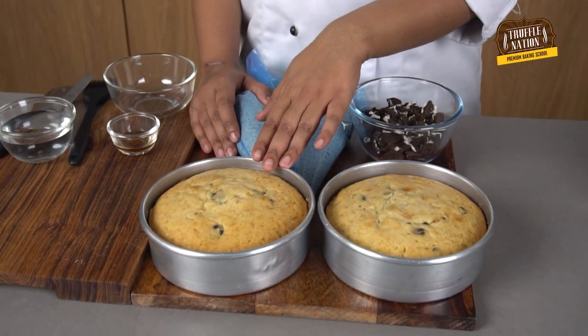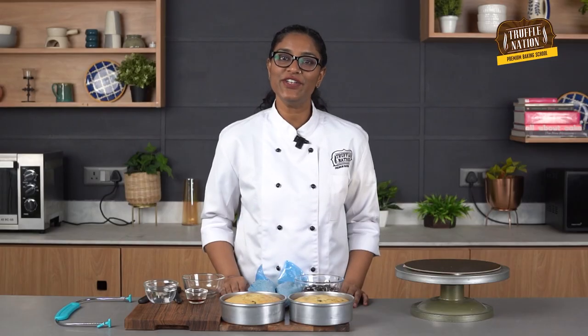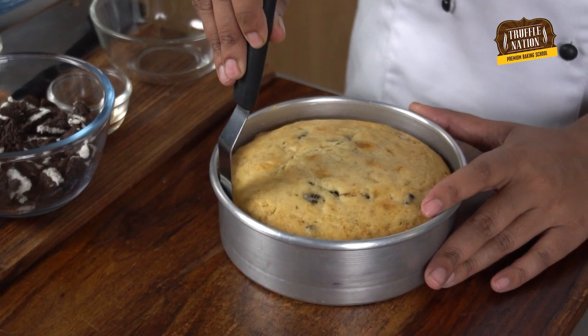Before we move forward to the assembly of the cake, if you are new to our channel, make sure you are subscribed and have clicked the bell icon to stay updated with our new recipes. Here we have all the elements ready for the assembly — our eggless vanilla Oreo sponge, which has completely cooled down, our Oreo buttercream already transferred into a piping bag, and some crushed Oreos that we'll be using in the layering of the cake.